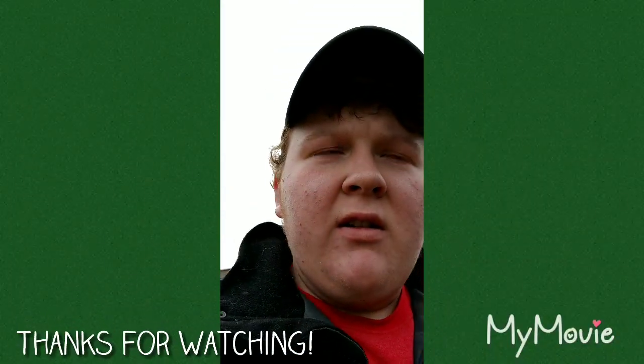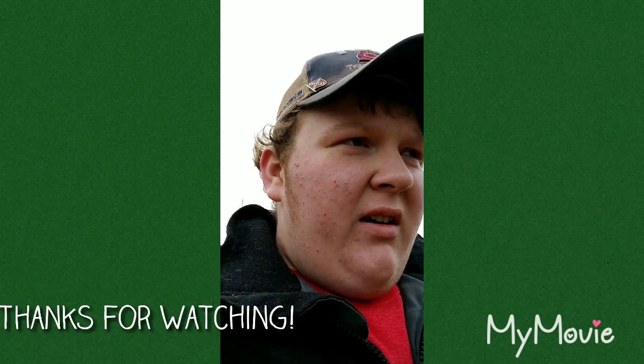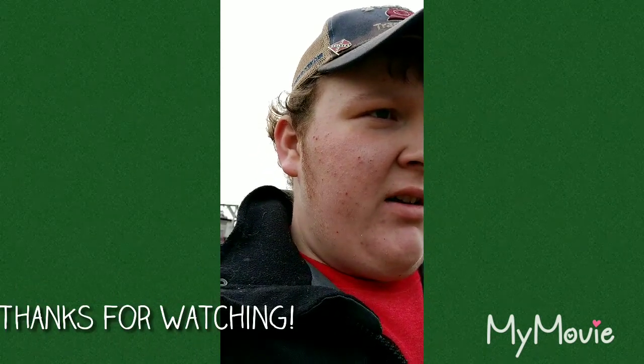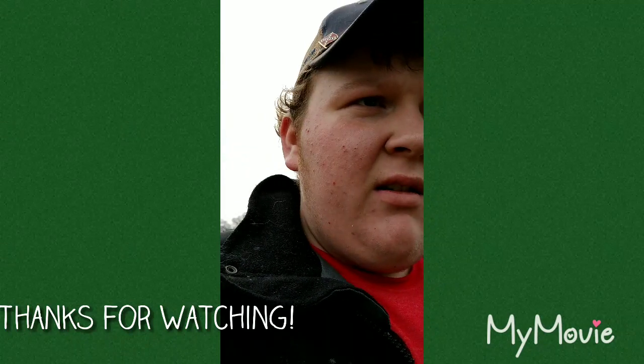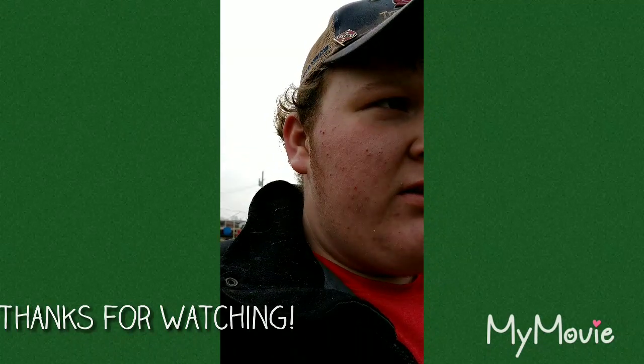I took you for a tour through all the tractors. You might want to like, comment, subscribe, and share the videos.